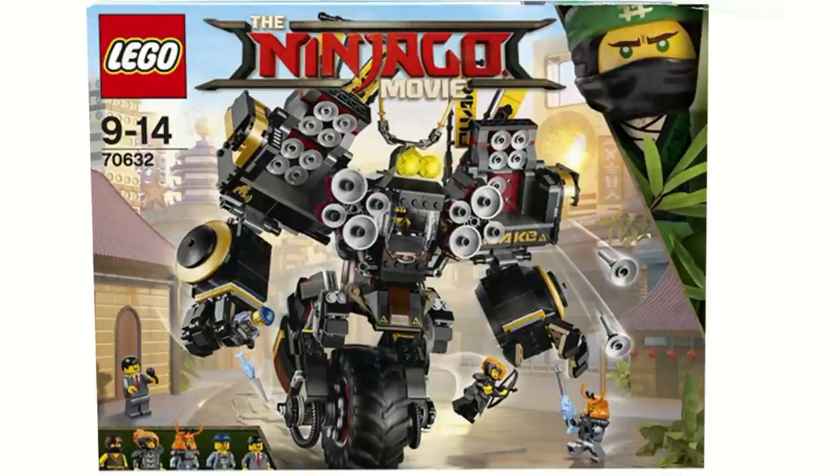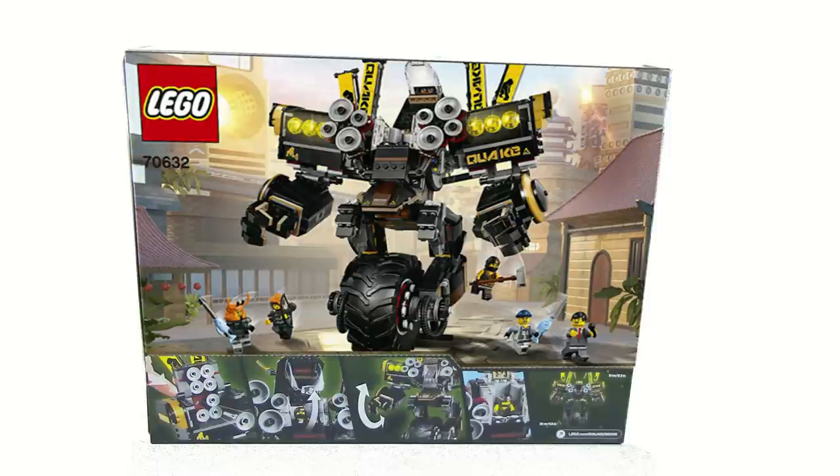From the front, the set looks pretty cool — there's some missiles firing, five minifigures, and a nice picture of the Quake Mech. On the back, it shows off some of the features we will be going over in the review. But now let's open this up.